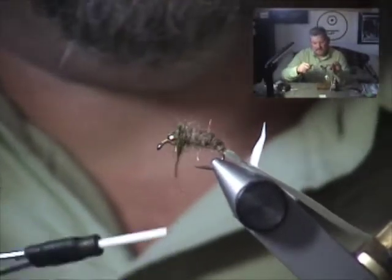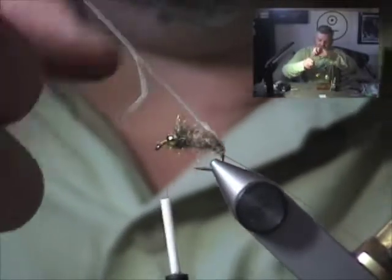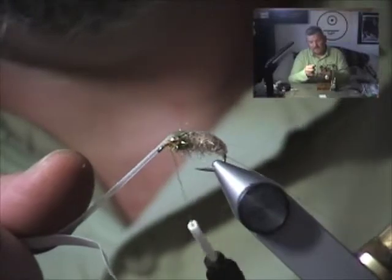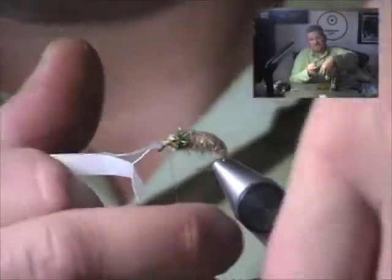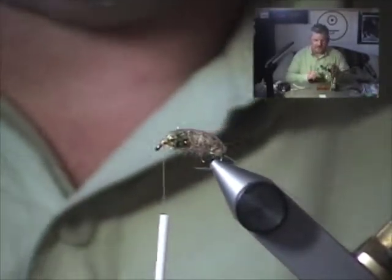Now you can see where the peacock is dubbed in. Just brush that back, wrap in front, and I'm going to pull the Silly Skin carapace forward now. We're going to use a little bit of pressure as we pull it forward — the adhesive side is sticky, so we're going to stick it to the back of the fly as I pull it forward. Just press down with your thumb and forefinger, get to the front, and give it a couple of wraps to lock it on. You can stretch it a bit, then trim it for a nice neat tie-down area. Now grab the other bobbin — all we need to do is rib the fly and whip finish.